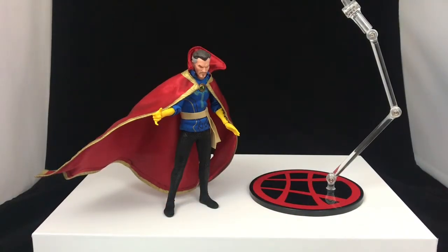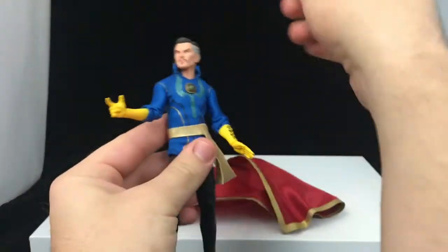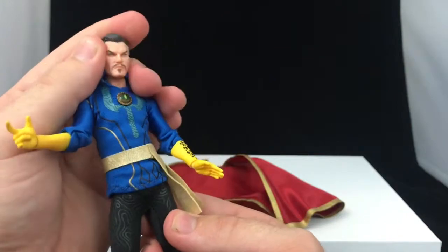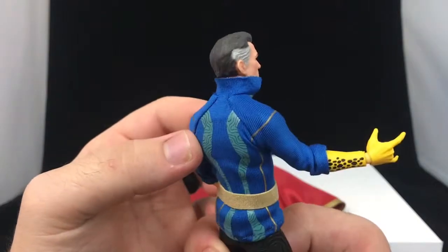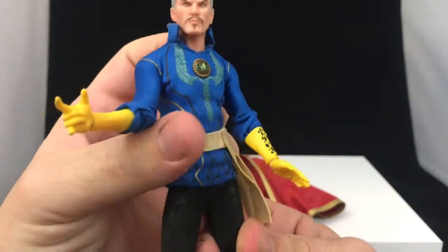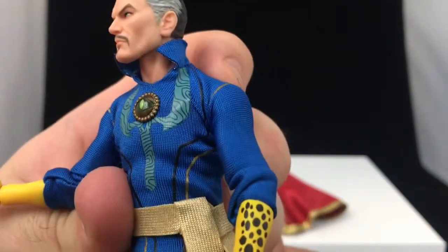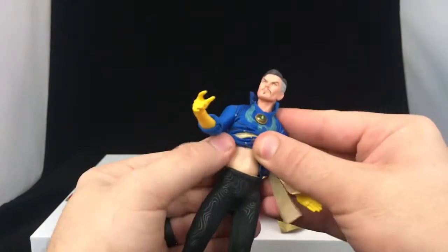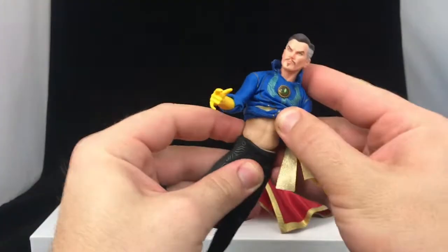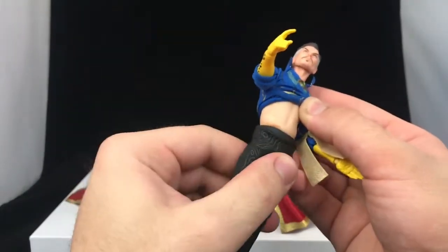Let's take a closer look at Doctor Strange himself. That face looks great — good paint on the hair, very clean, just a good face sculpt in general. I love the way Mezco does skin tones; they really nailed that. The cloth body looks pretty good — this is actually the first time I've really seen a Mezco underbody. It has a few weird splotches but you're not really looking at that, so it's okay.